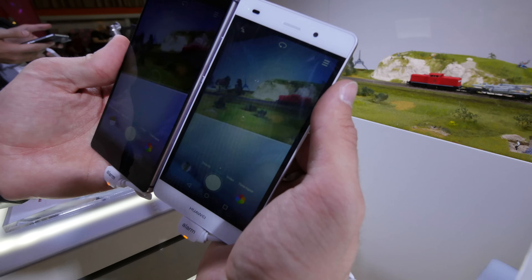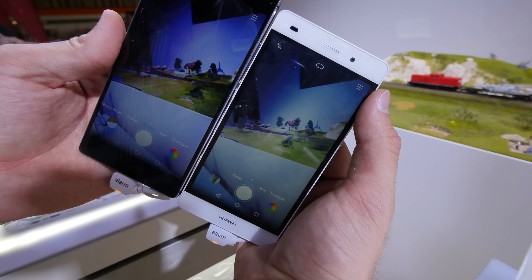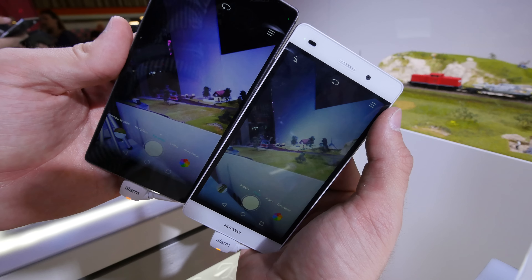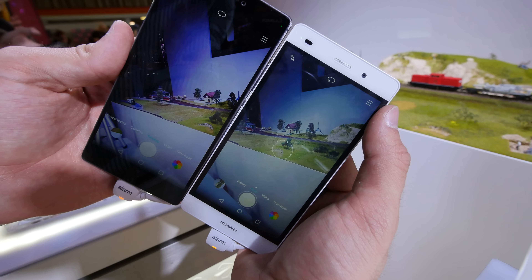Let's compare the back camera. On the left the color seems to be nicer, but maybe that's just the display — we have to really compare the pictures after when we copy them to the computer.